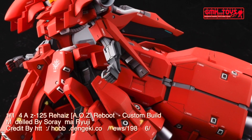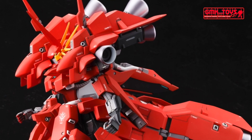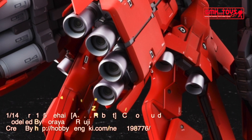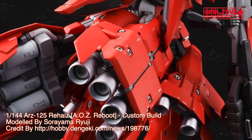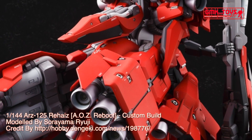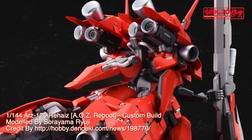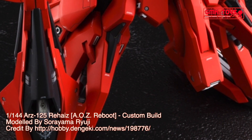Technical specifications of the ARZ-125 Rehaize. Custom Newtype-use transformable general purpose mobile suit. Model number: ARZ-125, ARZ-124R. Official name: Rehaize. Power source: Minovsky Ultracompact Fusion Reactor. Crew: pilot only, in panoramic monitor linear seat cockpit in head.